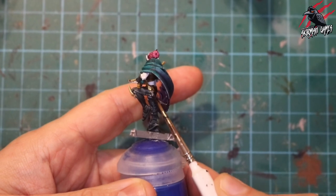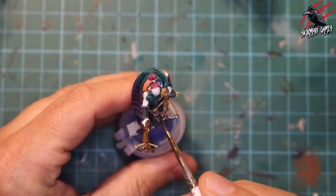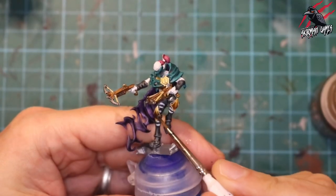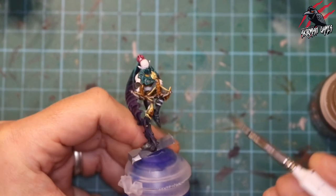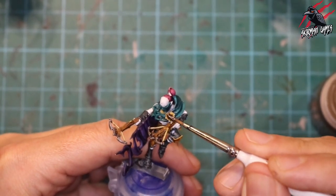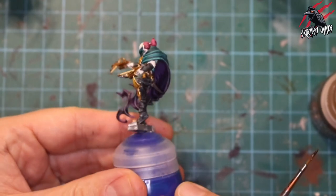Now taking some Nuln Oil shade — this is going on all the silver parts we've previously painted. It's important to make sure the Lead Belcher is completely dry before putting this on. I apply it in much the same way as a Contrast paint: a nice thick coat, spread it around, getting more into the shadow areas and leaving it off the highlighted areas as much as possible. Next, Agrax Earthshade Contrast paint over the Vallejo gold — again make sure the gold is fully dry first. The Agrax Earthshade gives a really nice shadow colour while leaving those raised areas bright and vibrant, with the gold contrasting really well against the shadow.